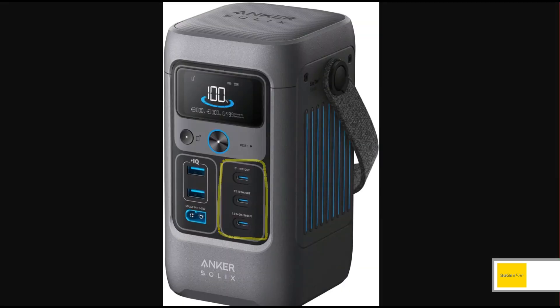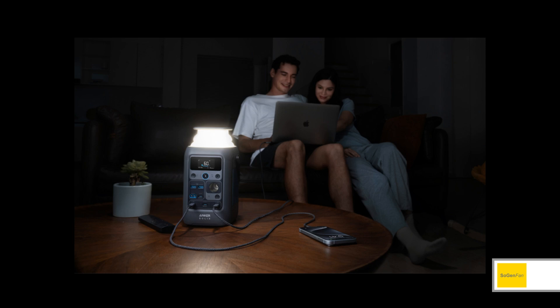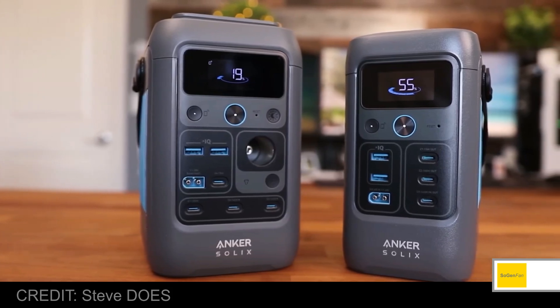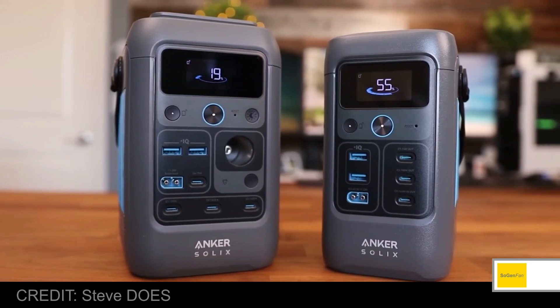If you want 12 volts, you'll have to go for the C300 DC, which gives you the typical car socket, an extra USB port, and a light. And it's actually a really cool light — it pops up, so when you're not using it, it's flush. This makes it look quite similar to the C200 DC model, although the C300 is a little bit larger.